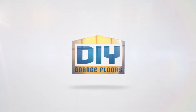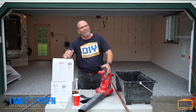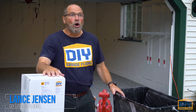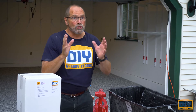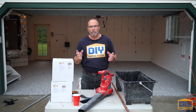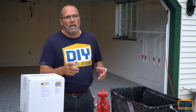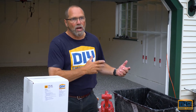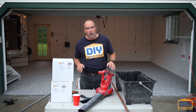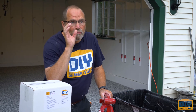Hello and welcome to the garage. This time we're doing what's called 'the professional' — our full broadcast chip floor. This is the method we use 80 to 90 percent of the time as professionals when people hire us to do their garage floors. You can do the same thing and they turn out awesome.